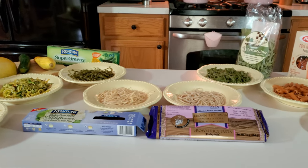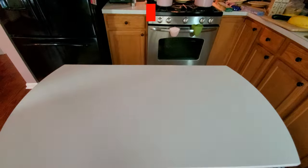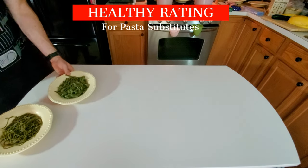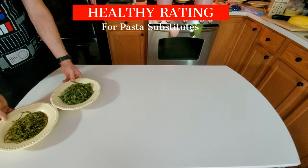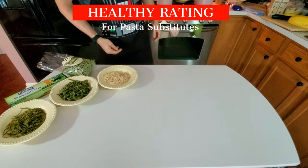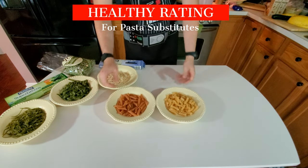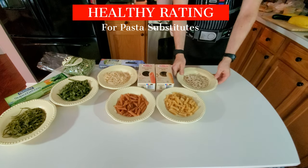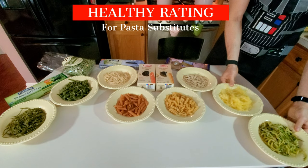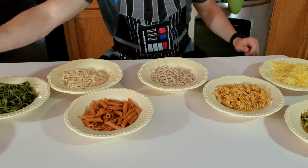Now let's go ahead and get right into our healthy ranking. For our least healthy ones, we're going to be going with our spinach and our super greens, because they have added stuff you really don't need. Next is our gluten-free cauliflower, because again it has some extra stuff. Then we have our fava, red lentil, and chickpea — they also have some extra stuff. Then we have our brown rice. And of course, with our most healthy, we have our vegetable ones — no surprise there. So that is our health rankings.